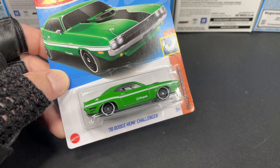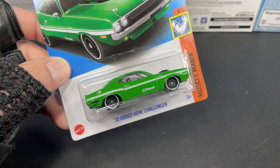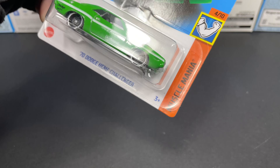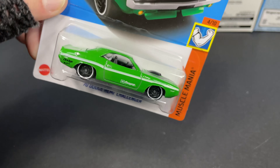Hello, it's Marky. I found this new Hot Wheels, a 1970 Dodge Hemi Challenger in green. It looks amazing. This one is from F-Case and the Muscle Mania series as shown on the card.